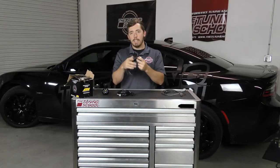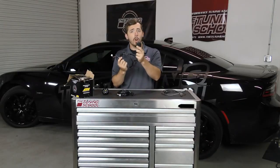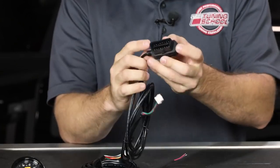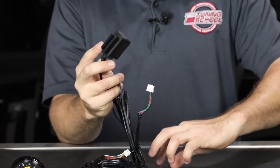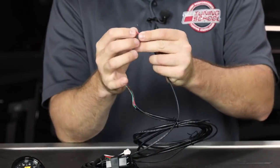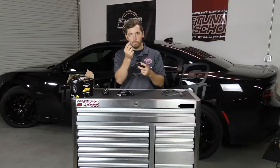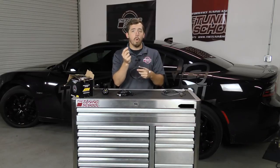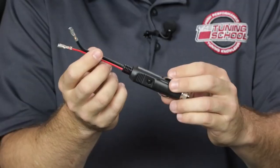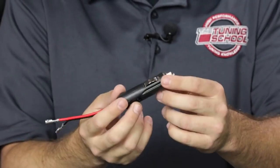The next cable goes from the back of the wideband itself to the OBD2 port. One side of that cable plugs into the car, and then your HP Tuners unit plugs onto the other side. Lastly, you have your power and ground. On these AEM units it comes with two terminated wires, so you can either wire it into the car, or if you buy from The Tuning School we include a cigarette lighter adapter that you can attach to these wires for easy transfer between cars.